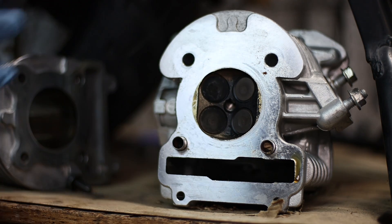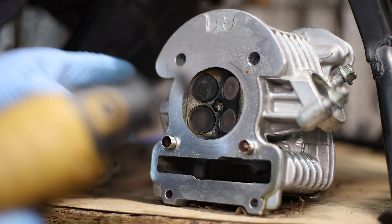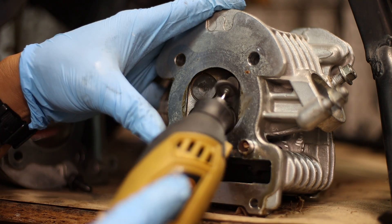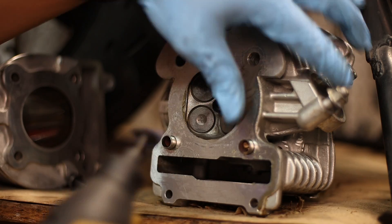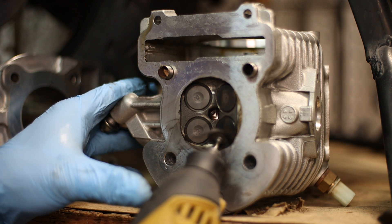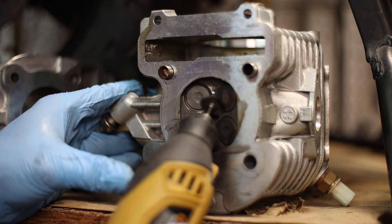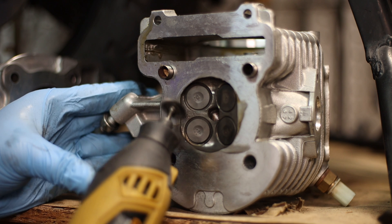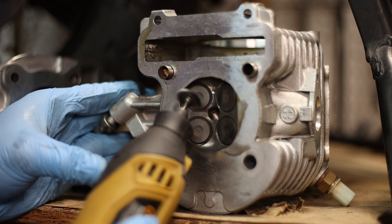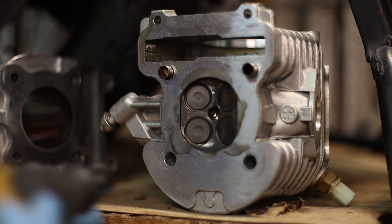While we're here and we can see the bottom, let's do a little bit of cleanup with this very small wire brush. My dad always taught me that if you already got it apart and you have the ability to do it, just go ahead and clean it now. Is this going to give me performance? No. But it may give me longevity on the motor.